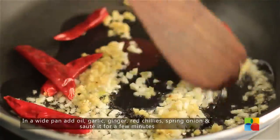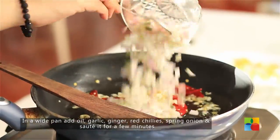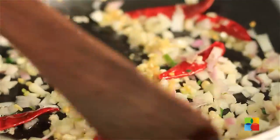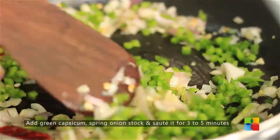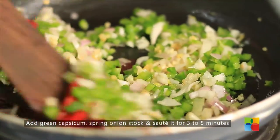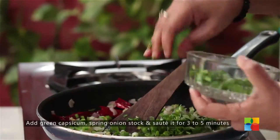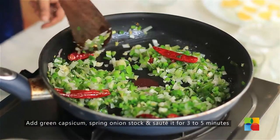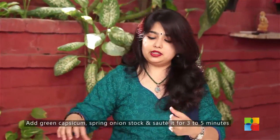It's going to give you that lovely spicy flavor. Add the spring onions, add the capsicum, and the stalks of the spring onions. You can see I am sautéing it — I am getting a lovely aroma of the spice and the red chilli.